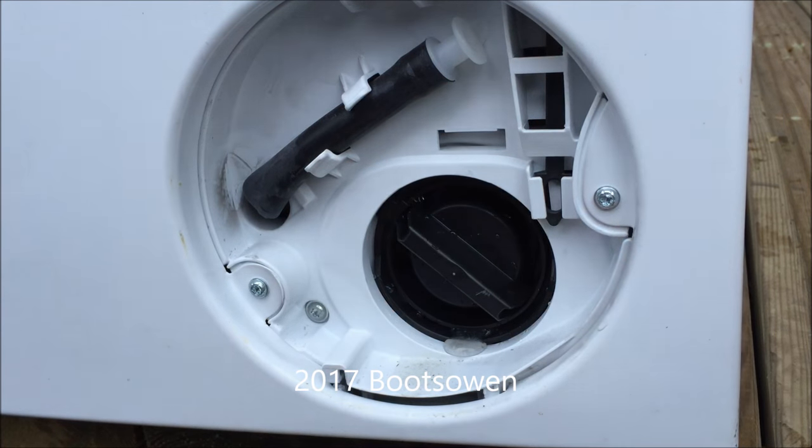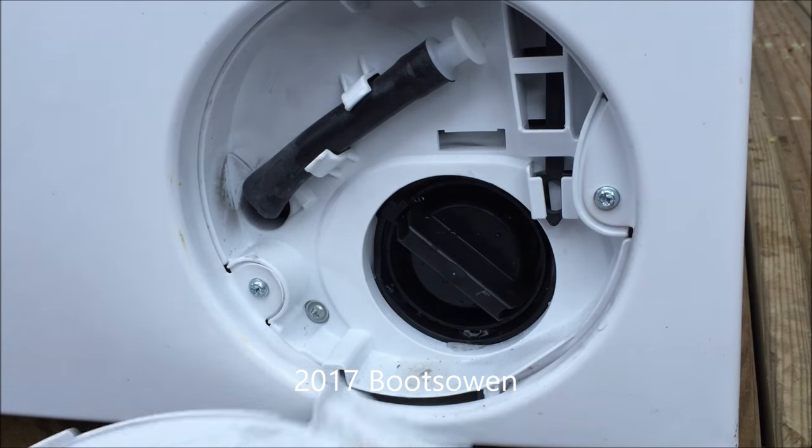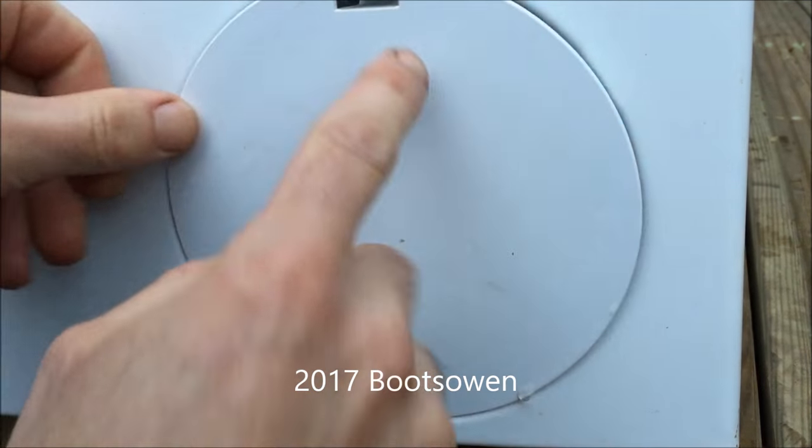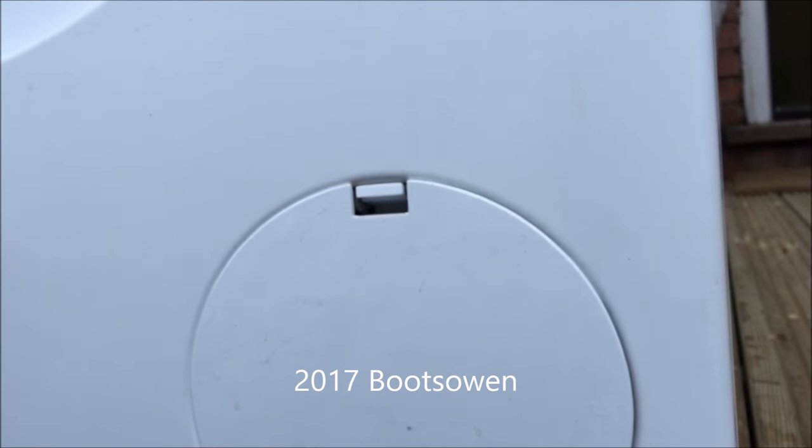And that's you done. Snap the door back in — maybe give it a wipe if you want. Door goes in right first and then left. Snap it shut. And that's you done. Thanks very much for watching, please like and subscribe for more videos.